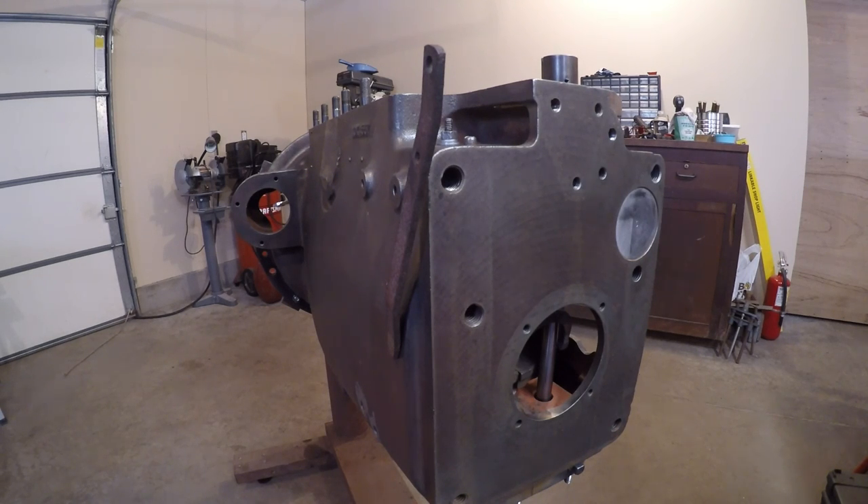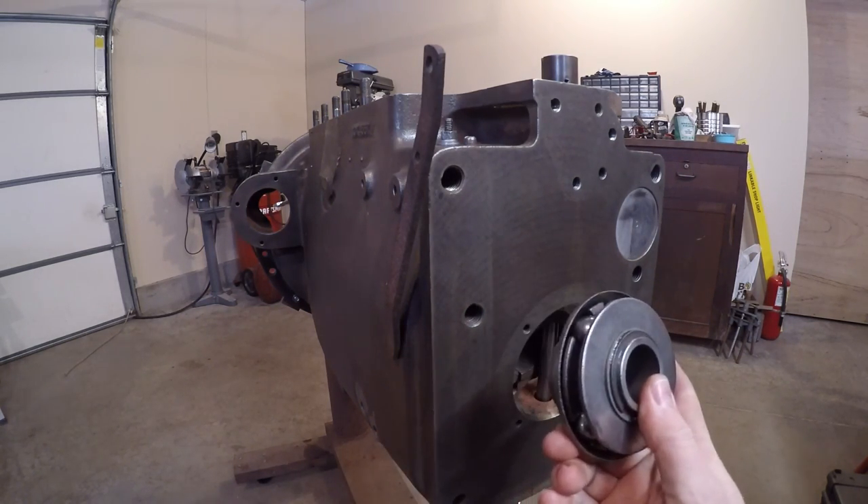Welcome back everybody. I'm still waiting for the crankshaft to come back from the machine shop, so in the meantime I've gotten into the governor system on X231.